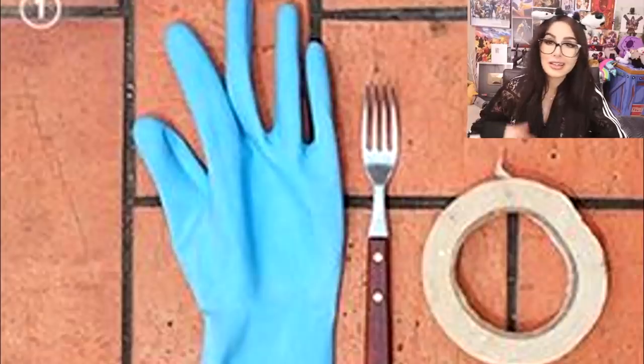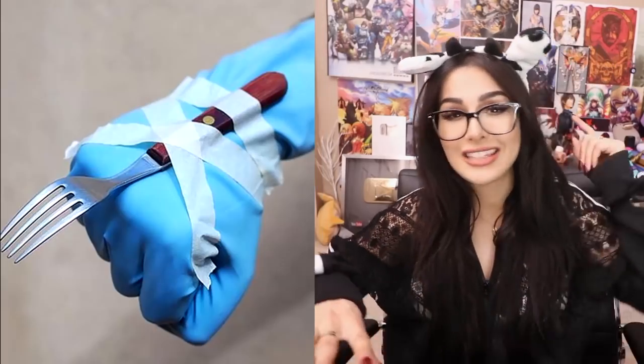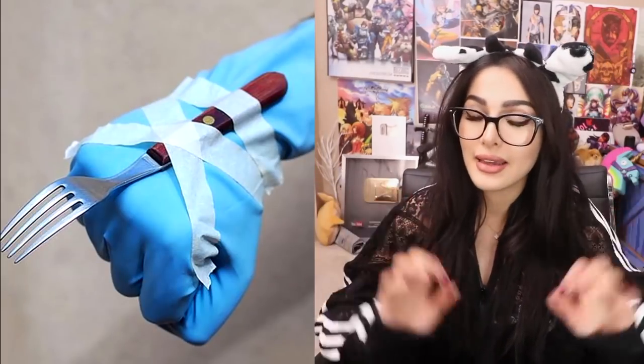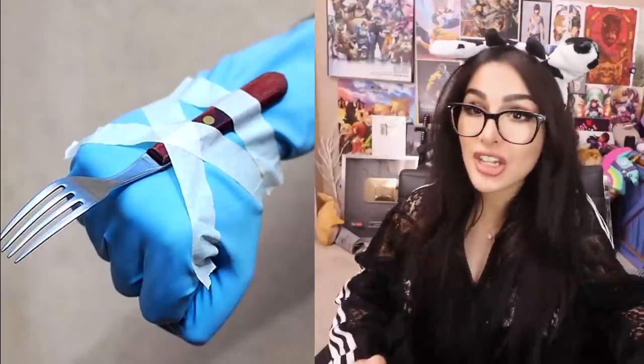Wanna be Wolverine for Halloween? Don't want to go to the Halloween store and spend $20 on the spiky glove? All you need is a rubber kitchen glove, a fork, and some tape. Put the glove on, tape that bad boy on, and you got a Wolverine glove. Nailed it. Honestly, that would hella work. This would actually be a legit weapon.